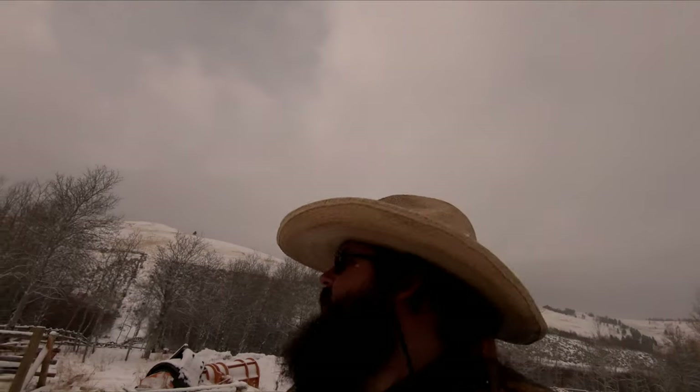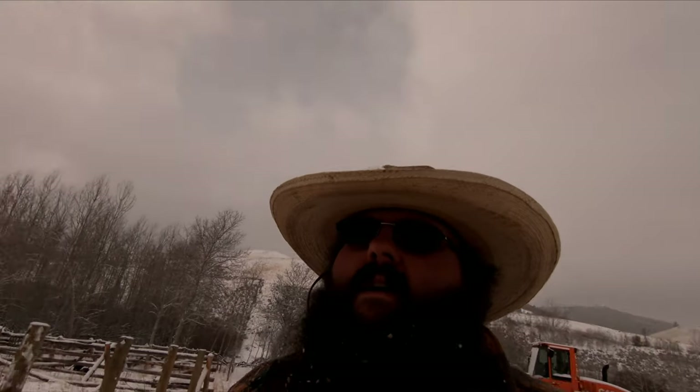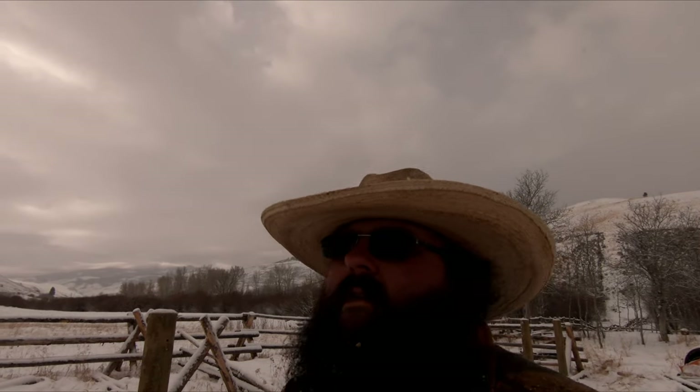Hey everybody, welcome back to the channel. Today we're out here at work. It's the day before Thanksgiving and as you can see winter has been arriving for a little while now.